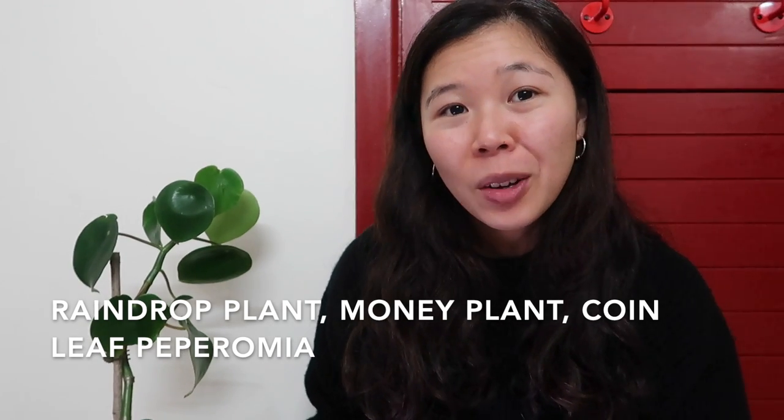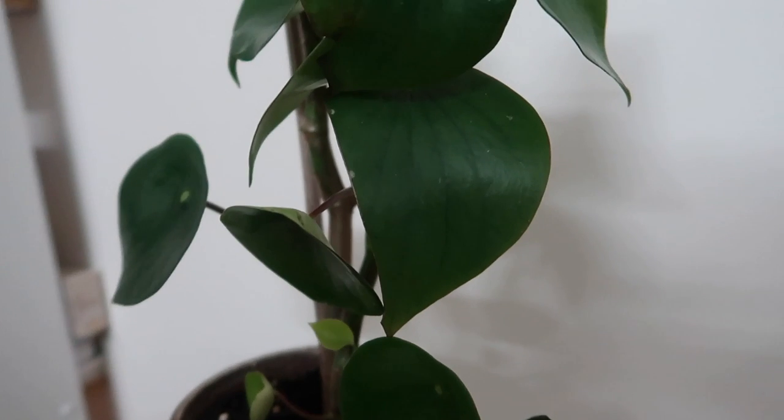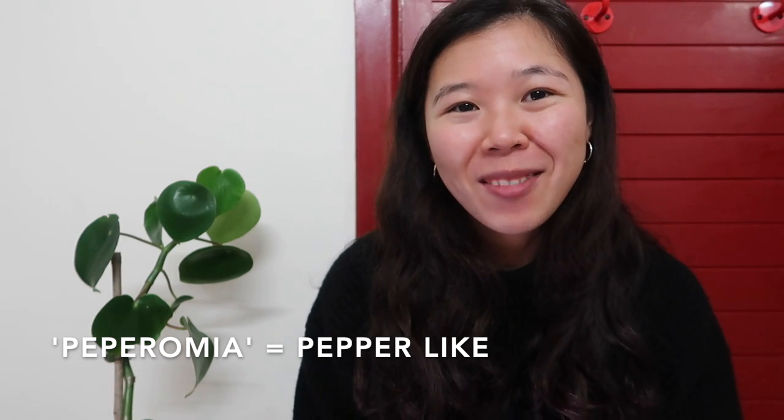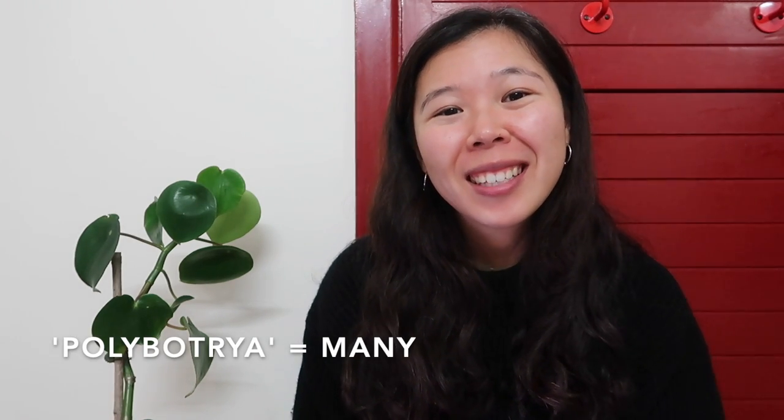He is an epiphyte, which means that he grows on things such as wood or on top of stones — he doesn't really grow from the soil. The polybotra commercially also has a lot of names such as the raindrop plant, the money plant, the coin leaf peperomia, and that's because its leaves are very round and taper to a point which makes it look like a raindrop. I've also heard the commercial term Chinese money plant, however sometimes that name gets mixed up with the Pilea peperomioides. The name Peperomia polybotra derives from Greek words — peperomia means resembling pepper, and polybotra means many, which is a good description since this plant gives off a lot of leaves.